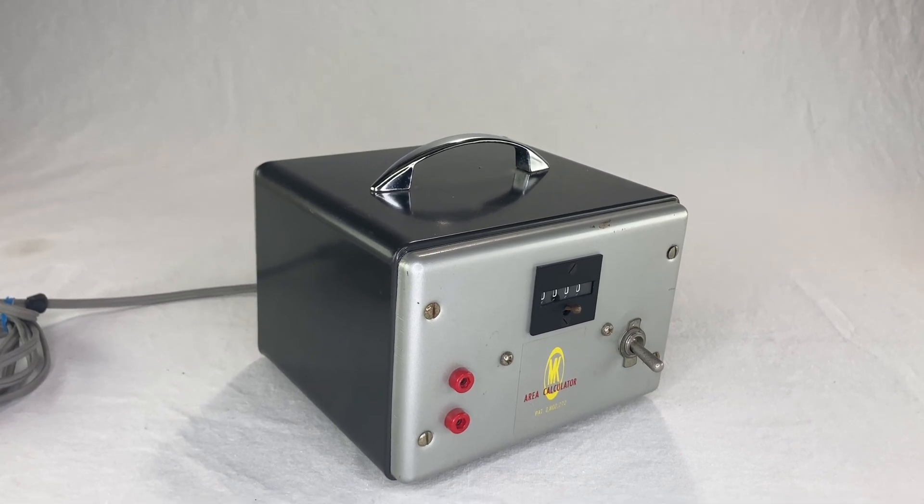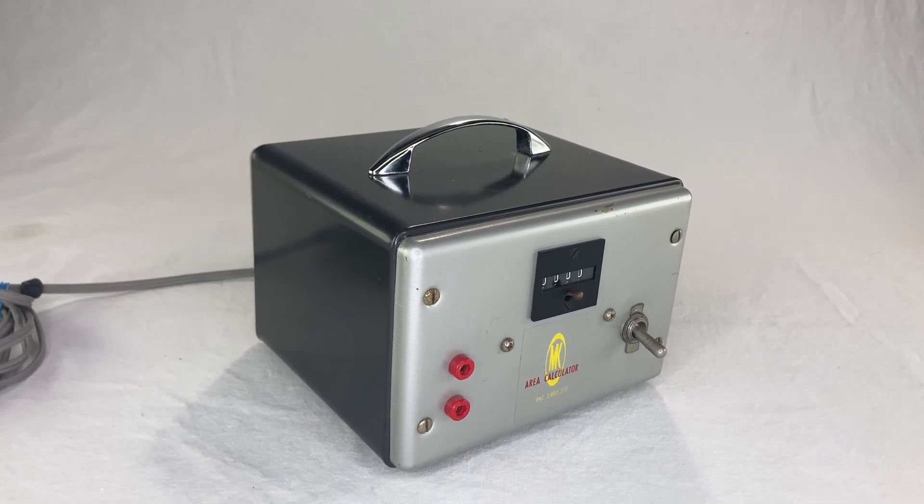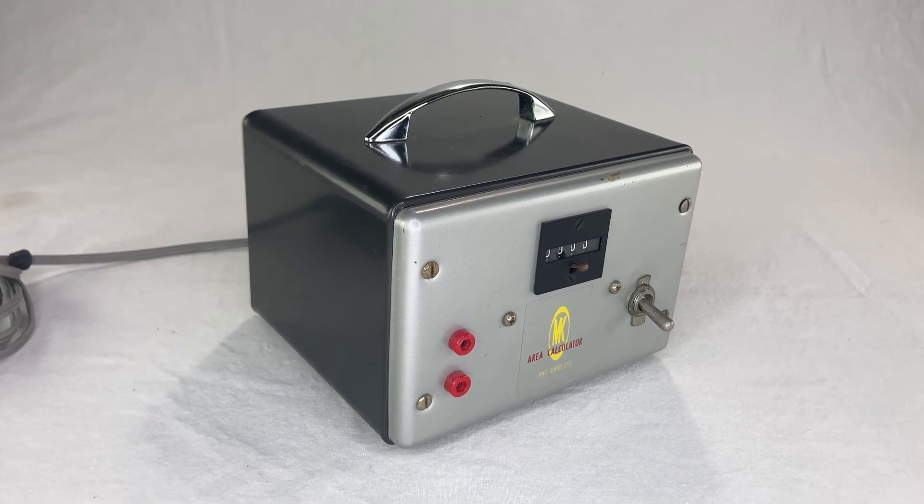Bob Martin very kindly sent me some more information about the M-K area calculator. I've got seven things to share.